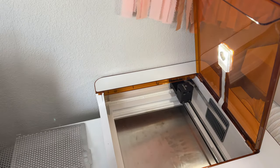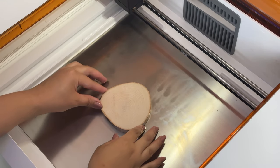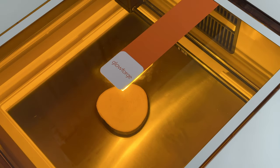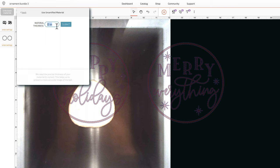I am removing the cutting tray and placing the wood slice at the bottom of the Glowforge Aura, trying to center it where it will be directly underneath the camera when I close the lid. In the Glowforge app I'm selecting unknown material, used uncertified material, and inputting 0.47 inches for the thickness.